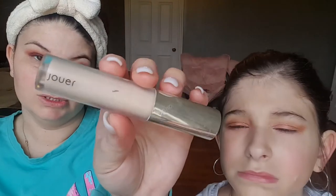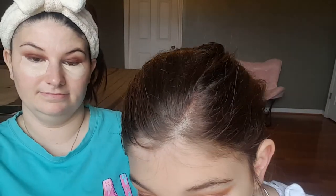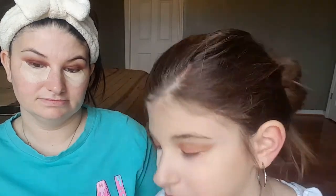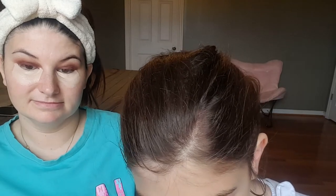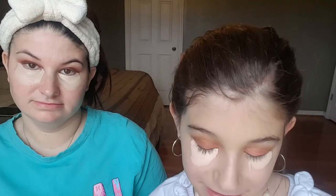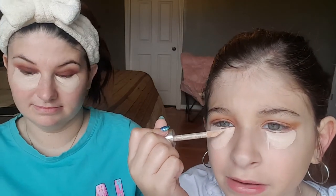Now we're going in with the jaw concealer. Try not to get it in your eyelashes. I look like a raccoon right now!